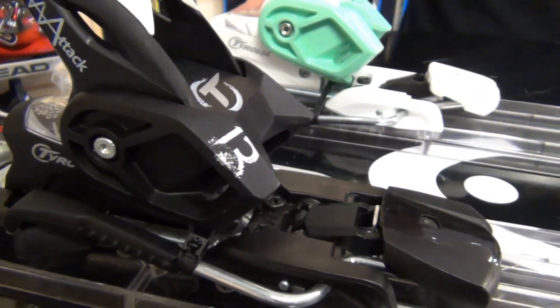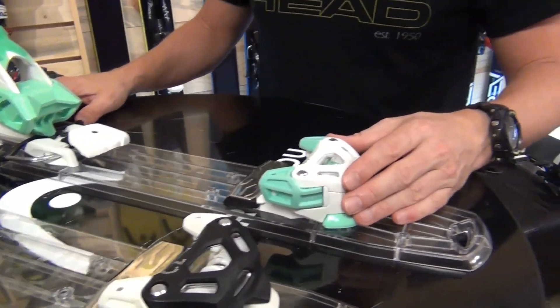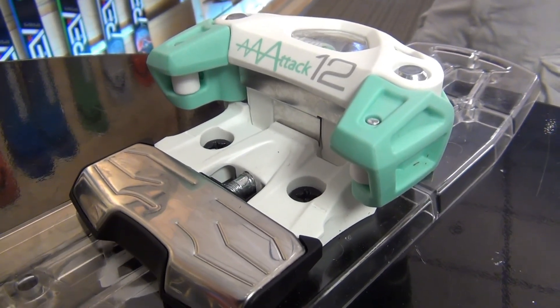Looking at the individual models, we have the 13, which runs from a 4 to 13 DIN. And then we have the 12, which runs from a 3.5 to a 12 DIN, in the Celeste Green colorway.